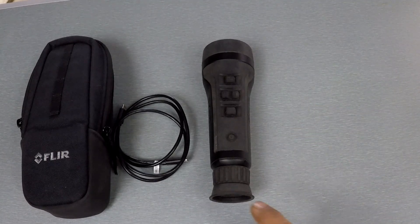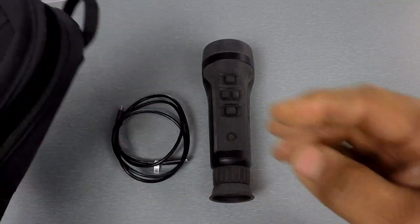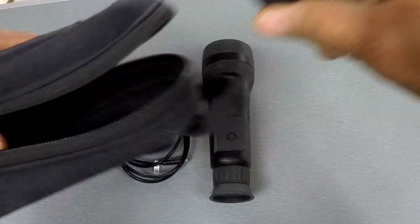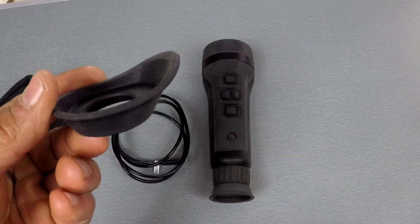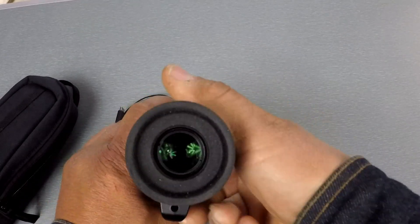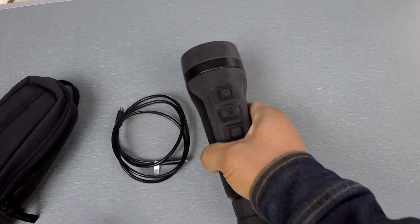On the eyepiece you have a couple of options. They have an actual eye cup thing where you can suck it right up on your eye. Then they have a round one — I prefer the round one more than anything, it just seems to work a lot better.